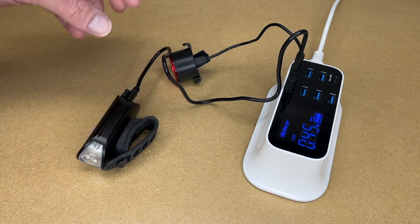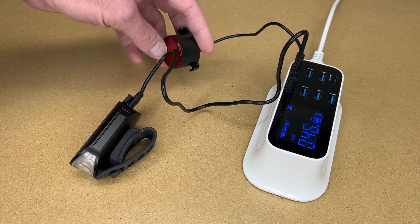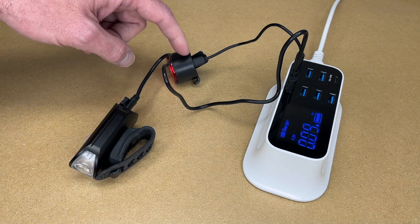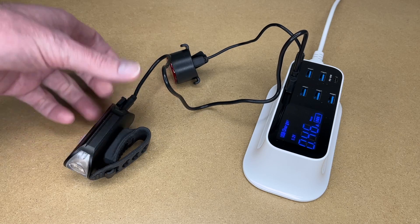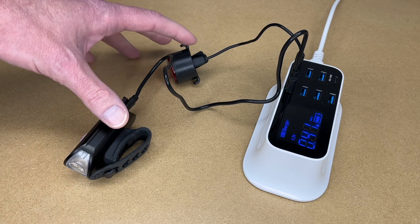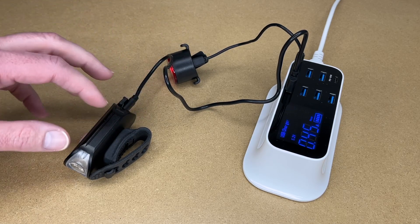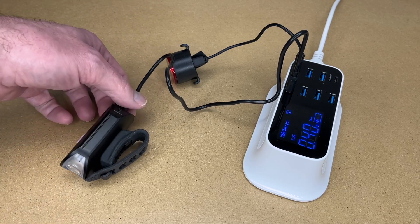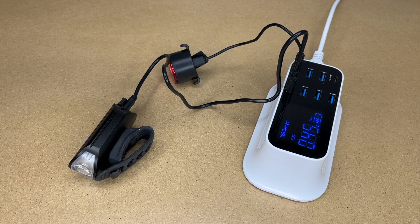If you turn down to the lower modes you should get significantly more runtime. And on the back light, using the blinking mode will also significantly increase runtime. If you're a bike commuter commuting to work in the dark, most people would have less than a 2.5 hour commute. For longer rides, you'd want to do runtime tests with yours, keeping in mind that batteries will degrade over time. You could even carry a battery pack with you to top these off during a break if you go on extended rides at night.